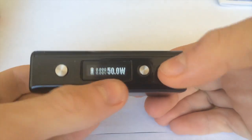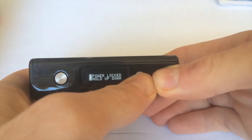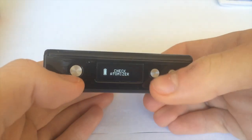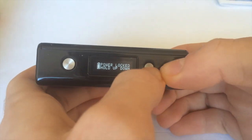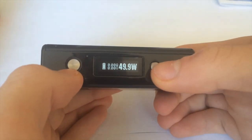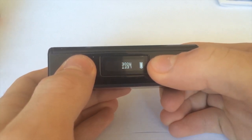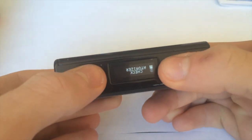If you want to lock your power, hold down both buttons for quite a while and it says power locked. You can still fire the device in this lock mode, but you can't adjust the power. To get out of locked mode, hold them again. If you want to switch from left mode to right mode, hold the up button and the fire button — it'll say right mode and switch to left, flipping everything upside down.